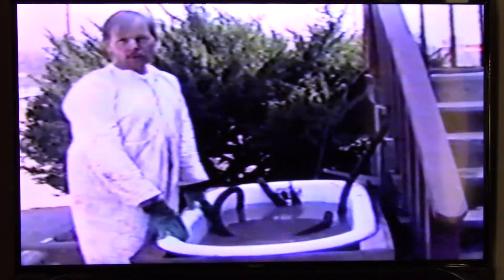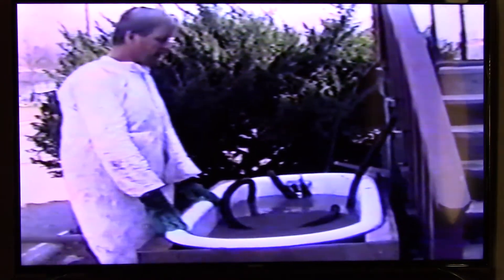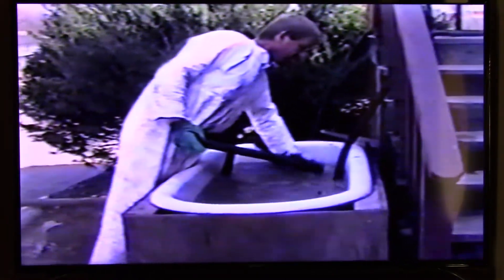We brought the sluice over and set it up. It's basically an old bathtub stuck inside of a box. I can put a lid on it later and cover it up. Right now we've got the pump sitting on a concrete block so that it's off of a muddy bottom. I take this screen — this is window screen mesh — and I set it on this bathtub.